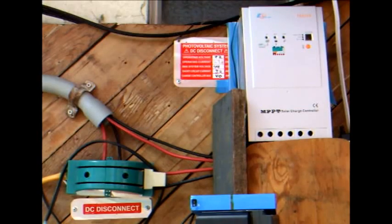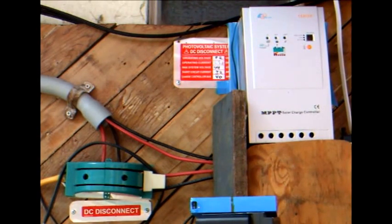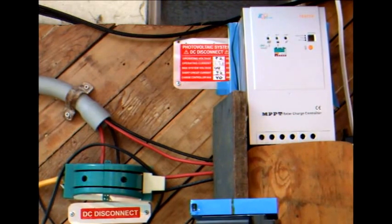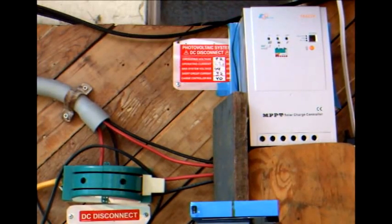You might wonder why I have twice as much panel capacity as I need, since 40 amps at 12 volts is only 480 watts. I'm pushing this charge controller a bit past its nominal capacity, thus my video on improving its cooling which you can find at the link here.